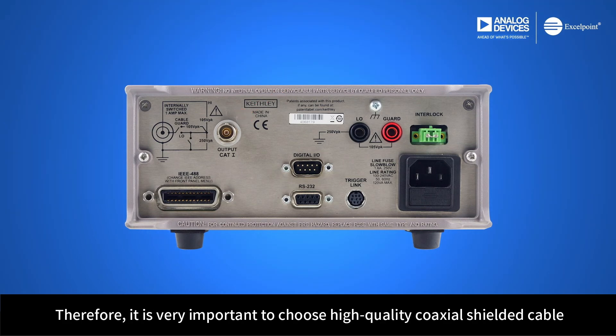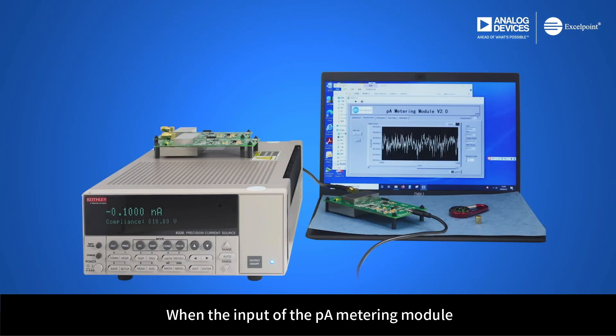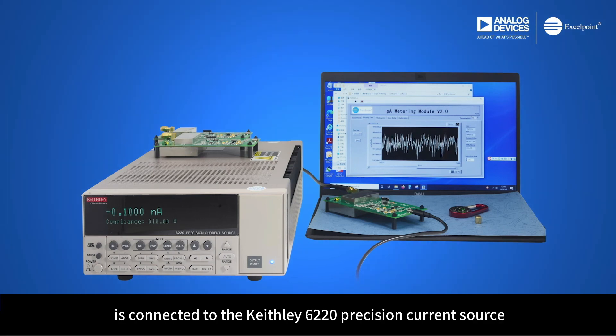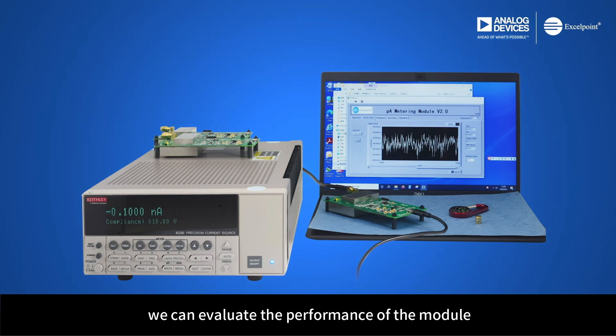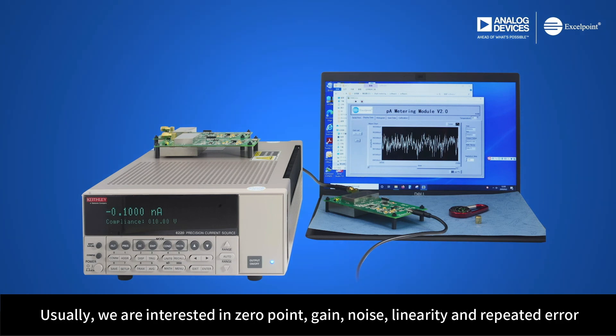Therefore, it is very important to choose a high-quality coaxial shielded cable. When the input of the PicoAmpere metering module is connected to the Keithley 6220 precision current source and the module USB is connected to the PC, we can evaluate the performance of the module. Usually, we are interested in zero-point gain, noise, linearity, and repeated error.